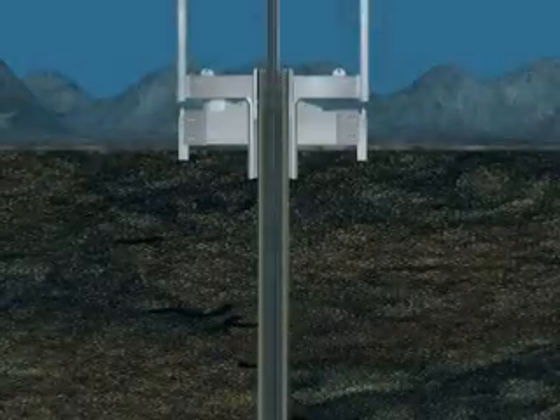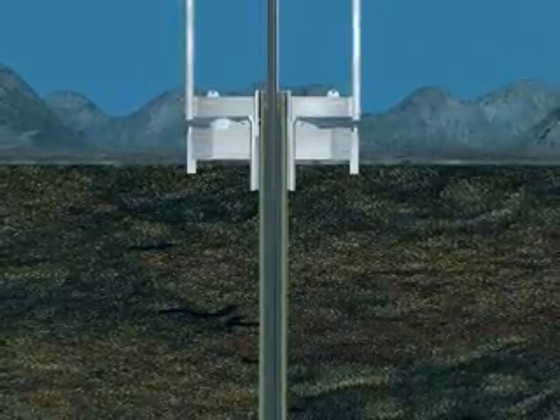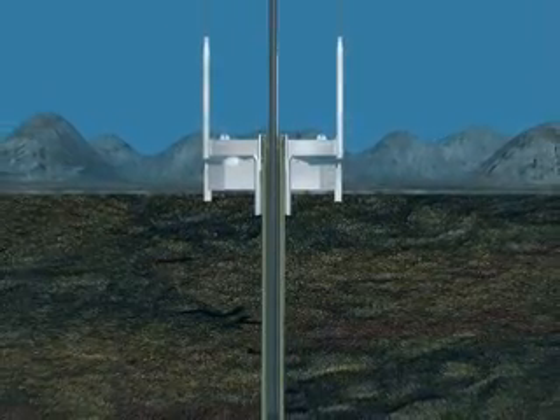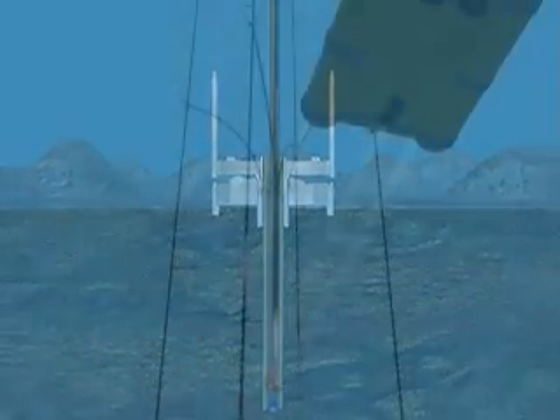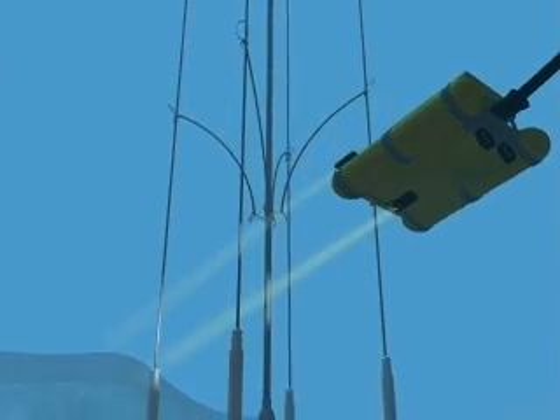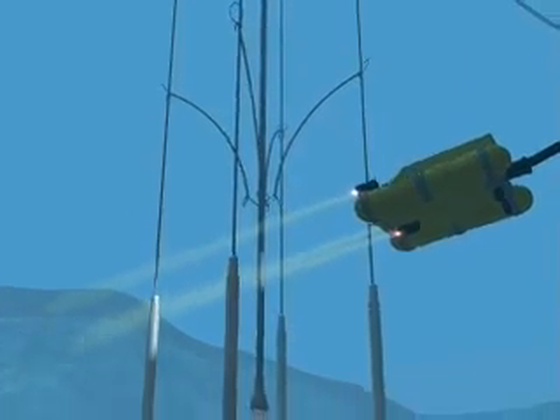Once the structural casing has been installed and well bore stability has been verified, the conductor hole drilling assembly is lowered and drilling begins. In this case, with a 30-inch structural casing, the conductor casing hole diameter will be 26 inches.